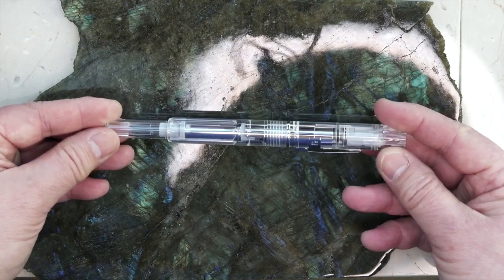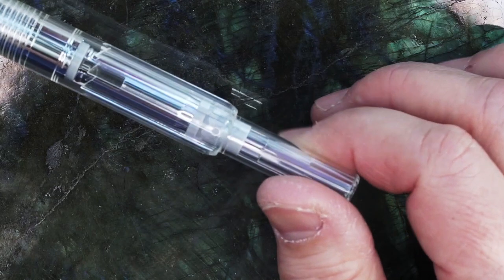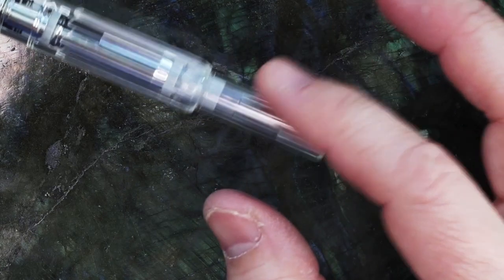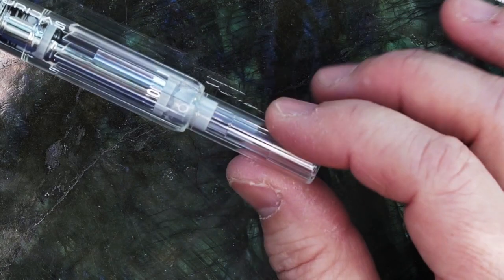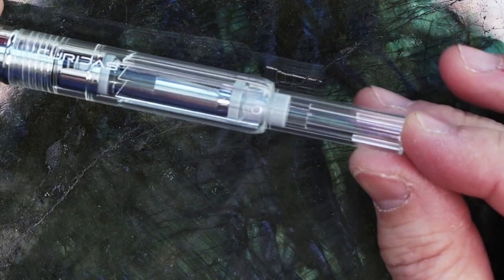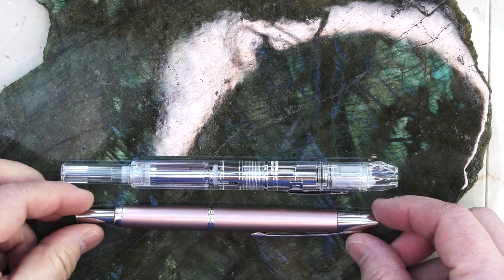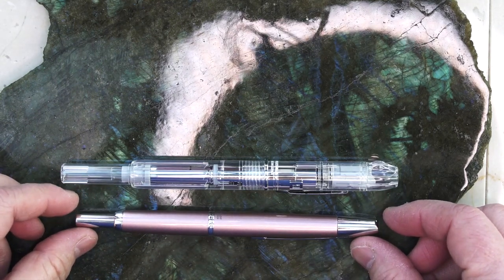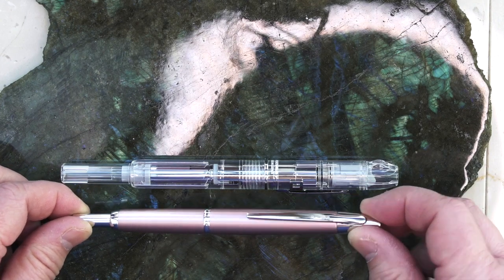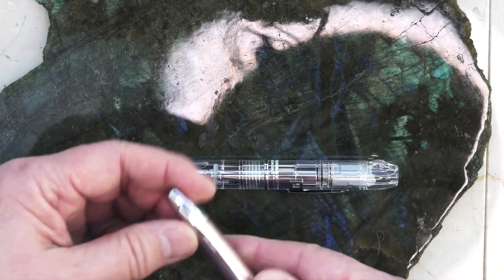I got the standard clear demonstrator model. This part here — the thing I call the clicker — is sometimes called a plunger in some diagrams, and in some Japanese diagrams it's called a knock. I'll just stick with clicker. Here it is compared to Pilot's Decimo. I've always thought the clicker on the Decimo was really long, but the one on the Kurados is just huge.